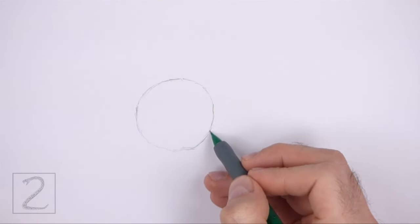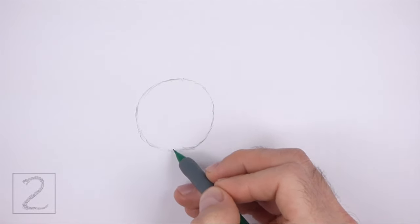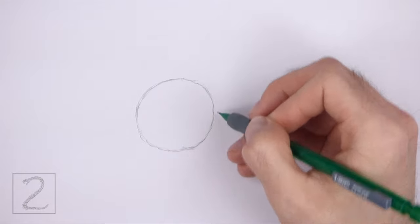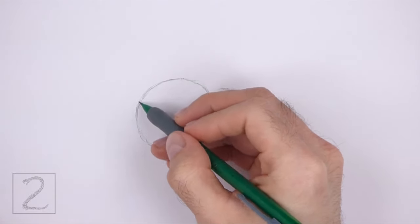Also pause the video to draw at your own pace. The circle doesn't have to be perfect, but if you're having a hard time drawing it, just trace the outer edge of a coin, a bottle cap, or anything else with a circular edge.